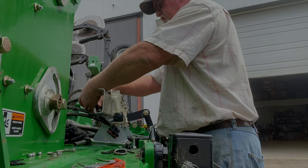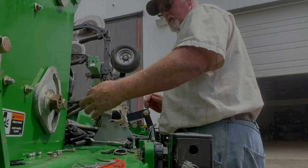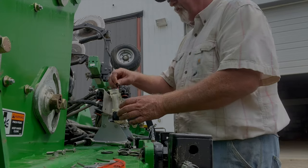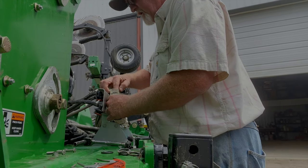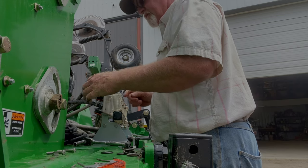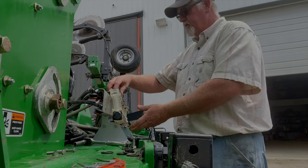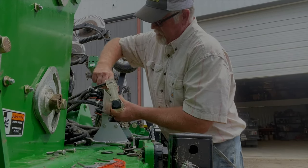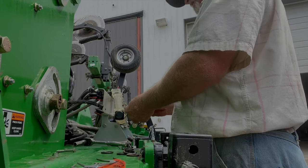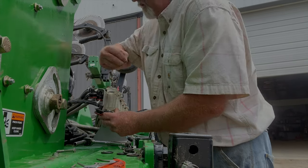There's 12, 14, 15, 16 — perfect. I was just fortunate that I had some we'd taken off another implement off the planter a few years back that were still sitting in the storage shed, otherwise I probably would not be able to fix this right now.